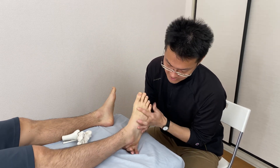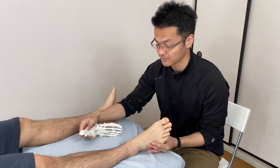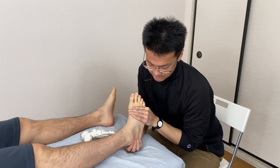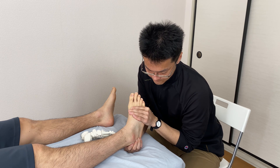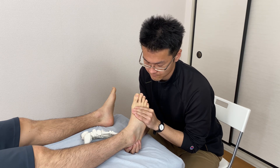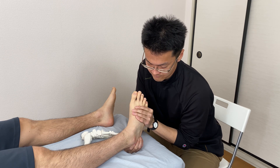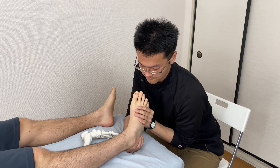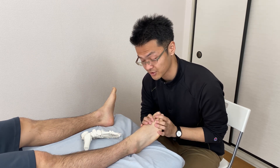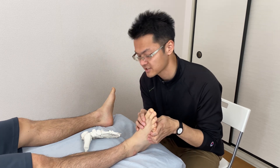I'm going to work the other side — the lateral side of the calcaneus, the heel bone. I put my finger there. It's moving well. Plantar flexion is good, and dorsiflexion is still a little bit tight.